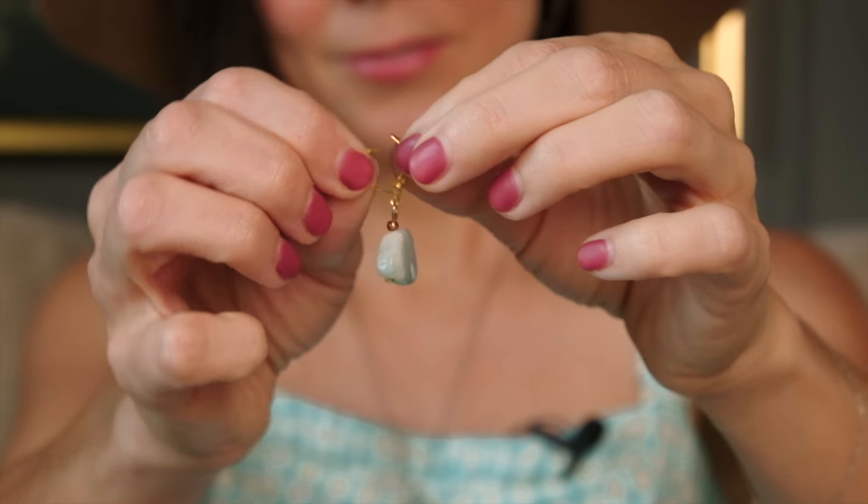It helps to have some removable stitch markers so that you can pin the corners together before you begin seaming. You're going to use the zigzag stitch to seam all of the squares together horizontally, and then you're going to do the same and seam them all together vertically.